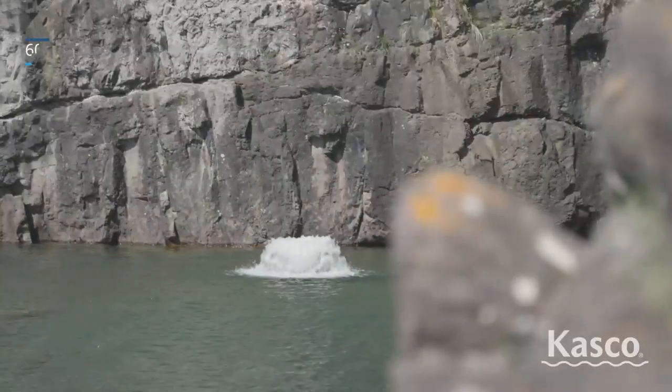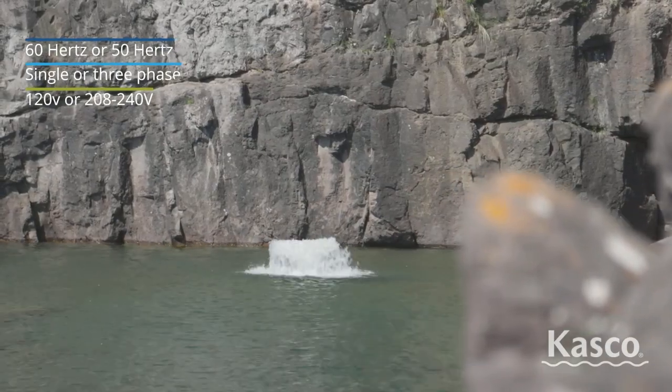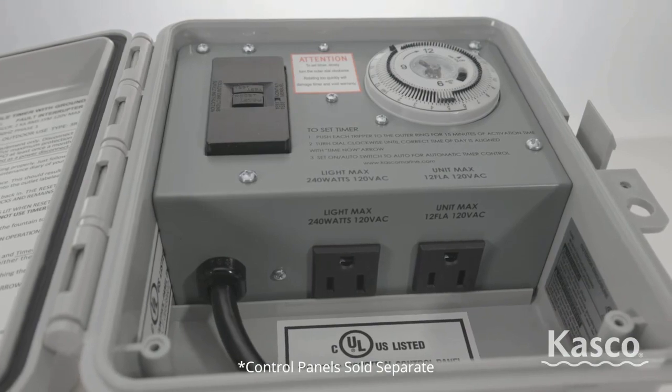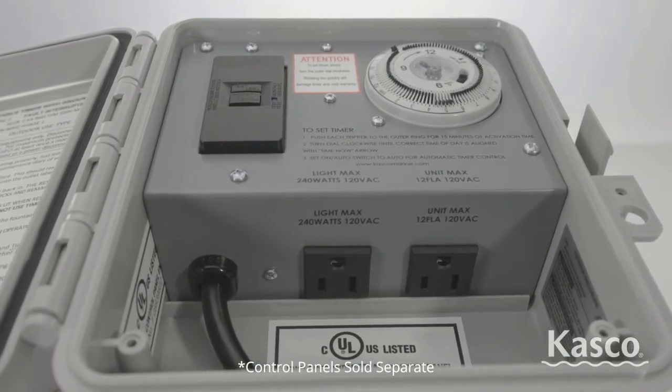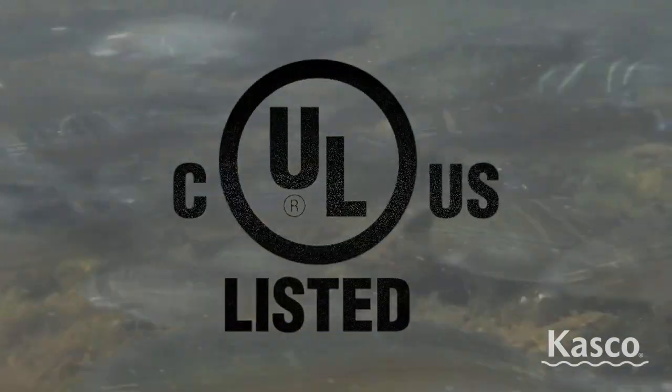Casco offers surface aerator packages in a variety of frequency, voltage, and phase options. Complete packages include a GFCI protected control panel and are ETL listed. All units meet UL and CSA safety standards.